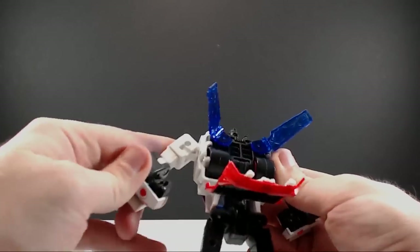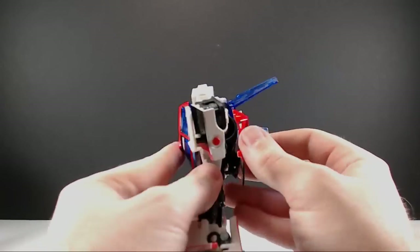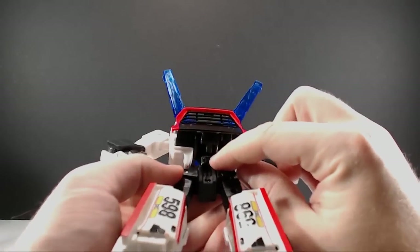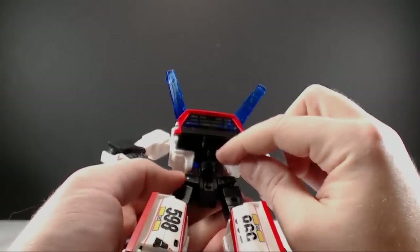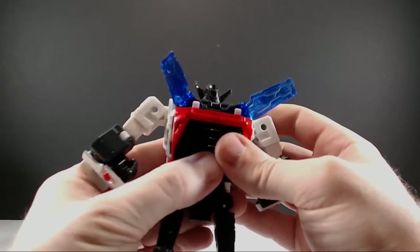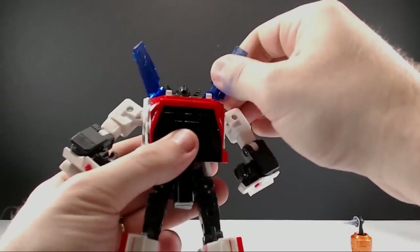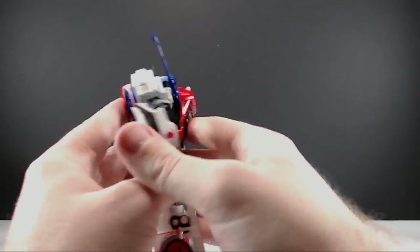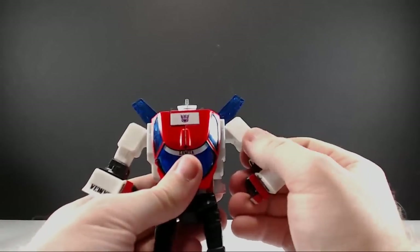You can see on the windshield right there there's a little tab that goes into the side of his chest, just like so. There's a little clip, a little peg, and a peg hole right on the back where his back window plugs into. Then you can extend these up and now all you have to do is the arms.